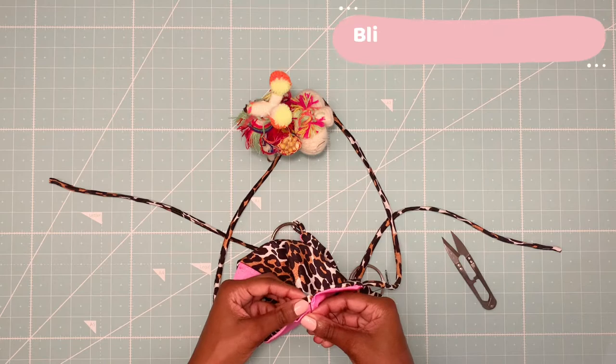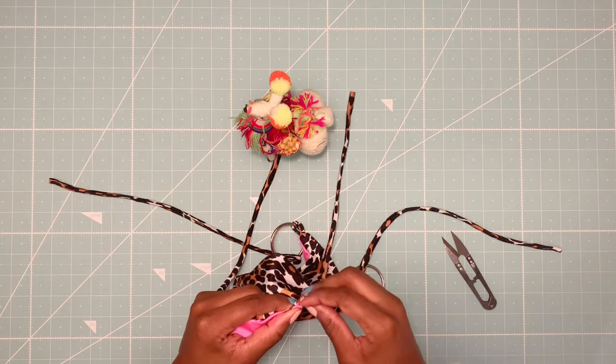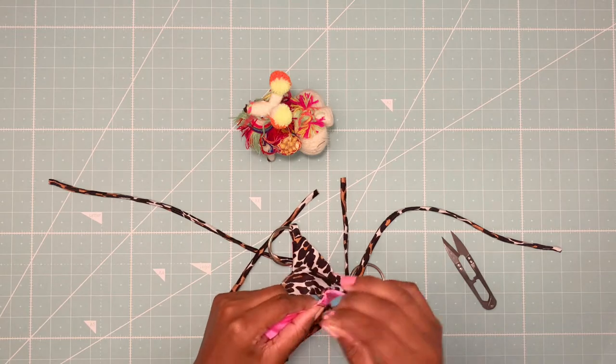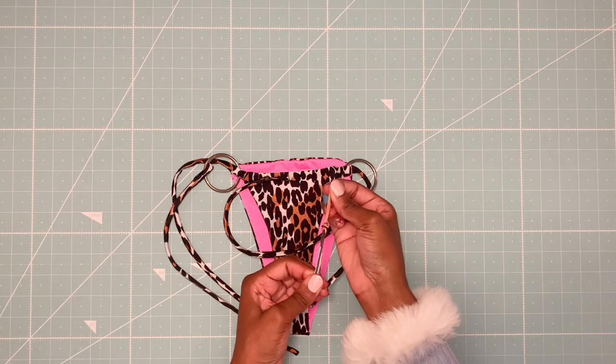Last step, I will close the hole with a blind stitch, and knot the ends of each strap.